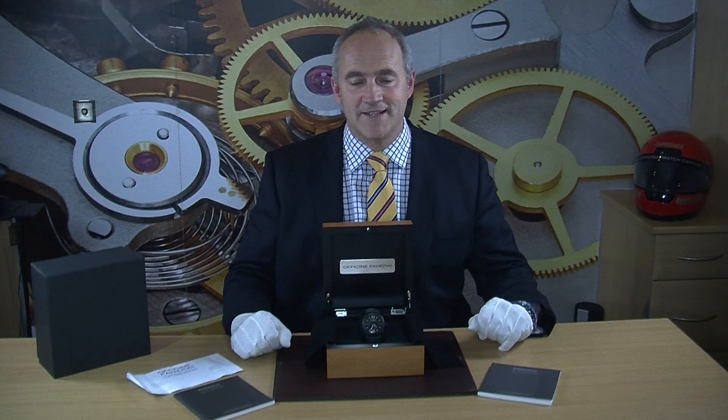This particular watch is the Panerai Radiomir Ceramica 8-day. It's an absolutely cracking watch and we're very lucky — we had a contact from a watch lover in Spain who bought our Radiomir Regatta and part-exchanged this watch.